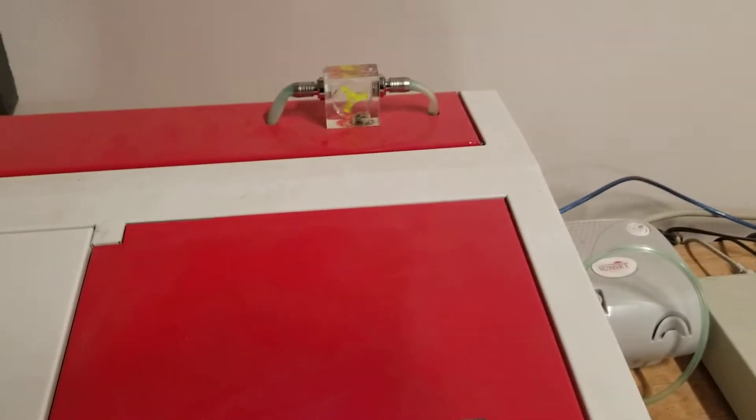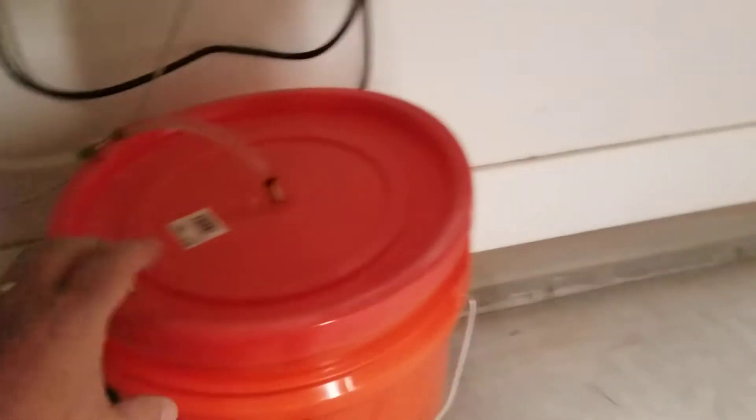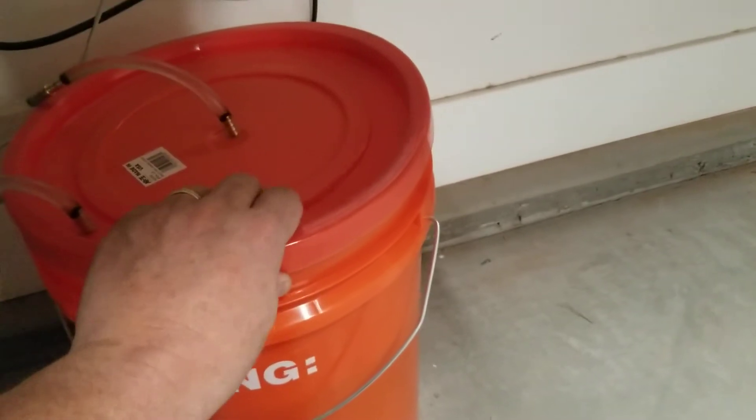I just use a normal Home Depot bucket set up with a very simple pump that moves the water in and out of it — it sits down inside and pumps the water.